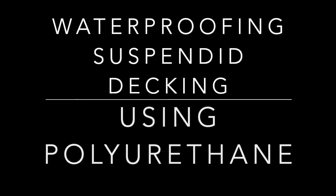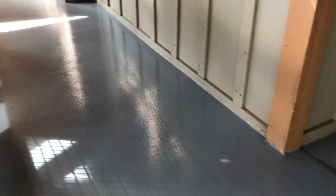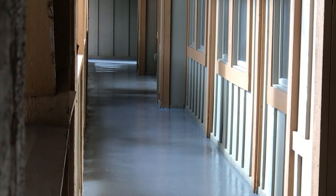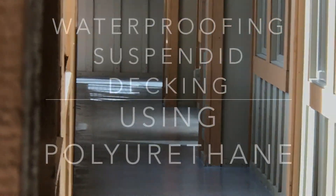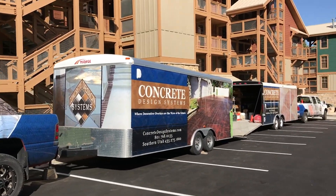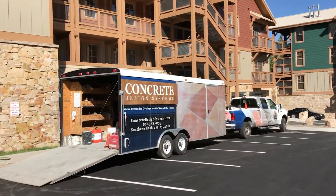Here is a project that required some re-sloping and re-waterproofing of some suspended decking on a condominium complex, where the old urethane coatings were wearing and delaminating, chipping and flaking. There had been multiple layers of paint applied over the course of 10 years that we went in and redesigned, re-sloped for proper drainage, and re-coated for proper waterproofing and sealing of the decks.